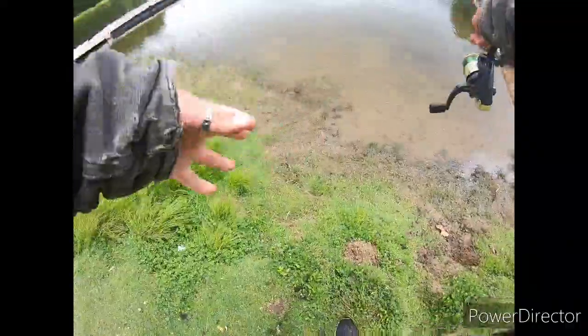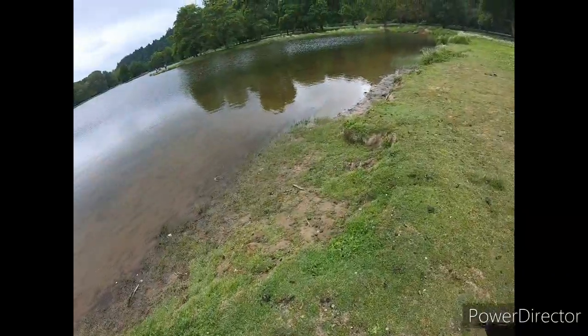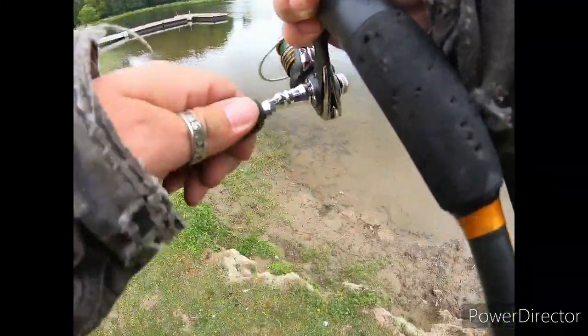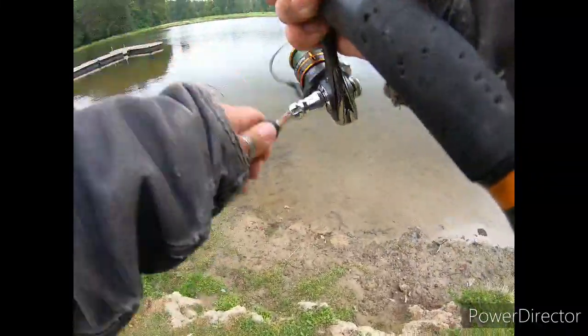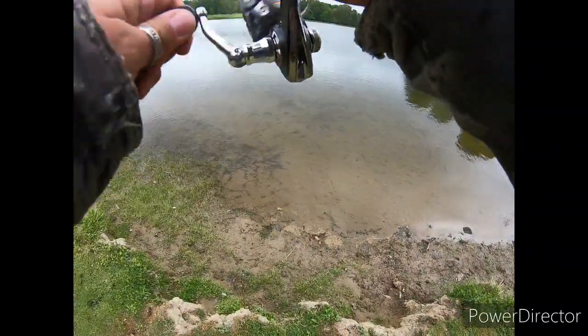I'm getting a bite again — hold on. Oh there we go, that's a better set. And fishing with nobody here — can't beat it. Let's see if you guys are still on, yeah, okay we're good.